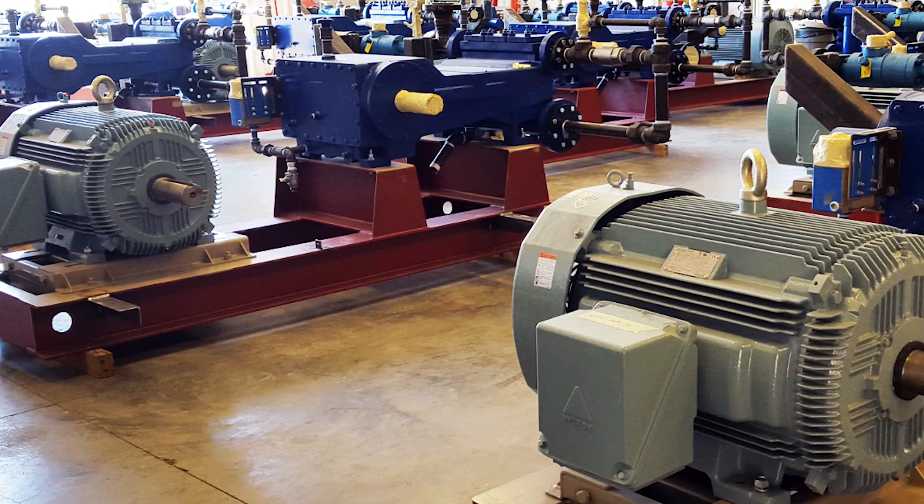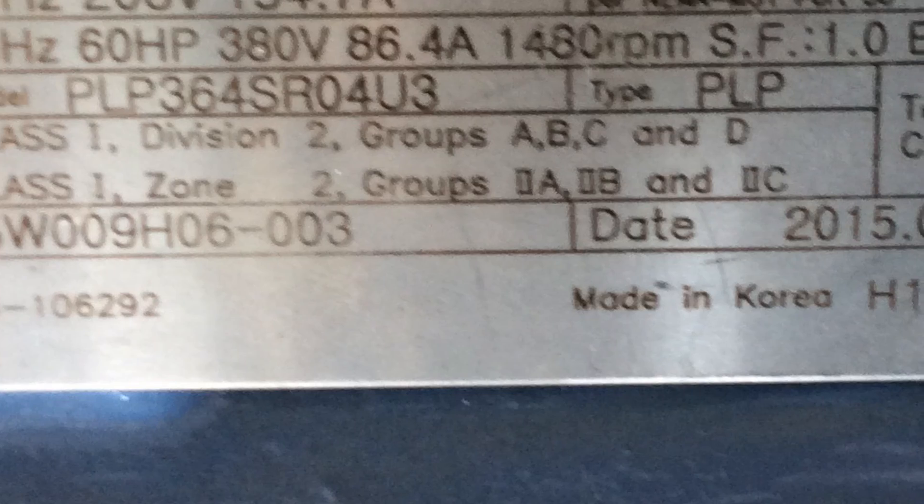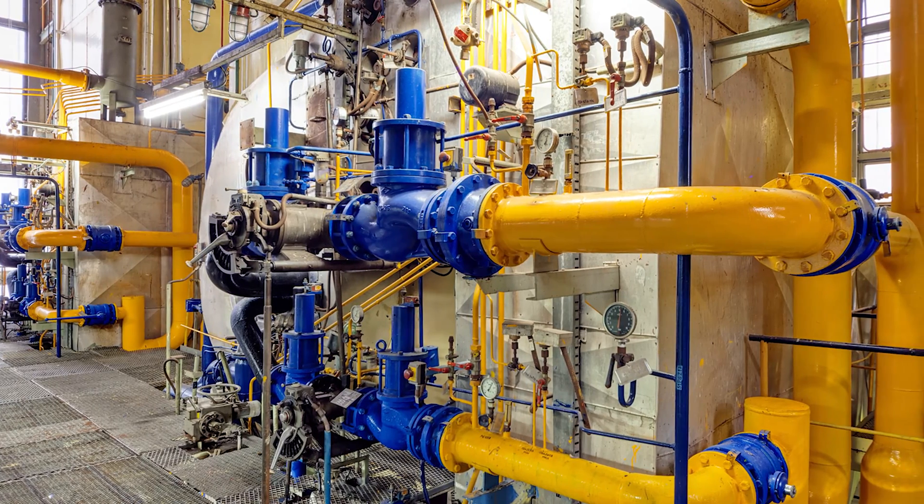Advantages are realized in the driven load, machinery, and apparatus. Class 1 Division 2 Groups A, B, C, and D certifications allow you to use this motor in a Division 2 hazardous location.